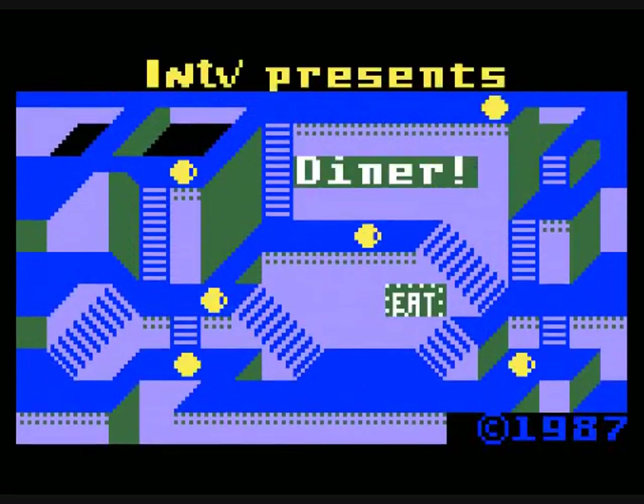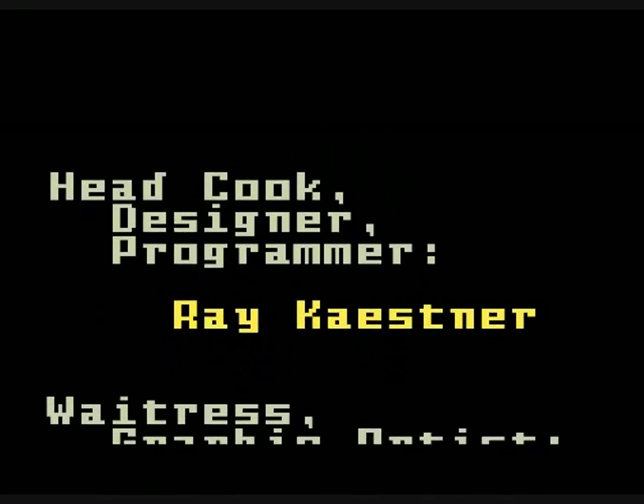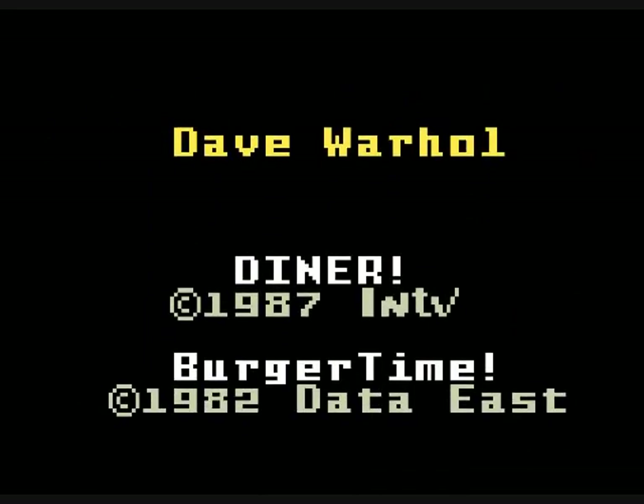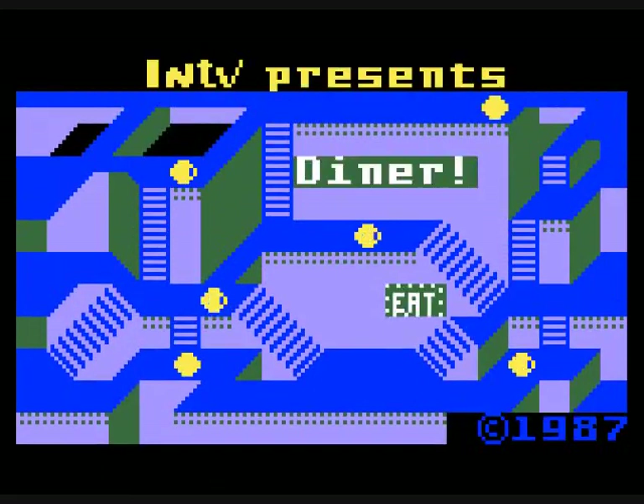This was created by the INTV Corp and Real Time Associates Incorporated in 1987. In 1987, the INTV Corp had bought the rights to Intellivision properties from Mattel Electronics. But this is the second sequel to Burger Time. The first sequel was for the Deco Cassette System called Peter Pepper's Ice Cream Factory in arcades, and it wasn't very good. This one's all right.